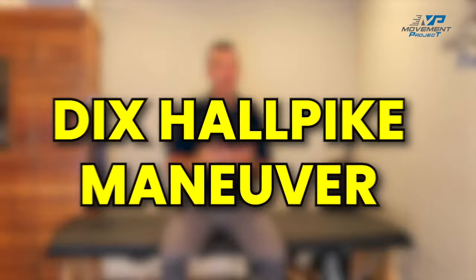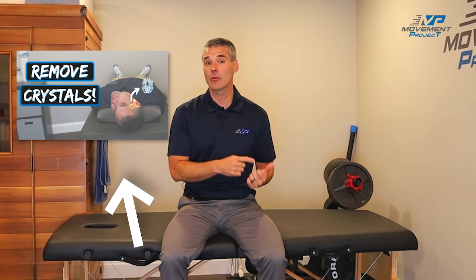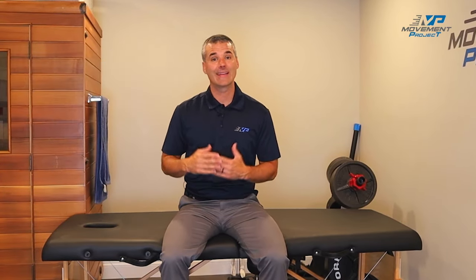In order to do this maneuver effectively, you need to know which side is your problem ear. You're going to use the Dix-Hallpike maneuver. Check out my Epley maneuver video for details on how to go through that and to determine which side is your problem side. For the sake of this video, we're going to assume it's my right.